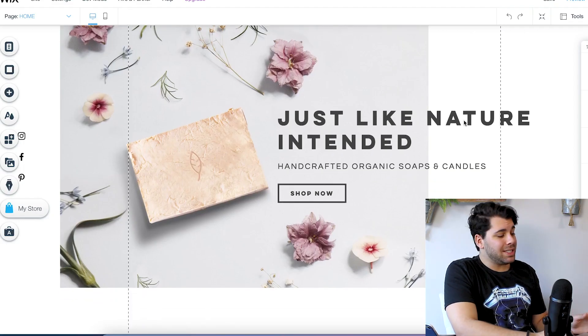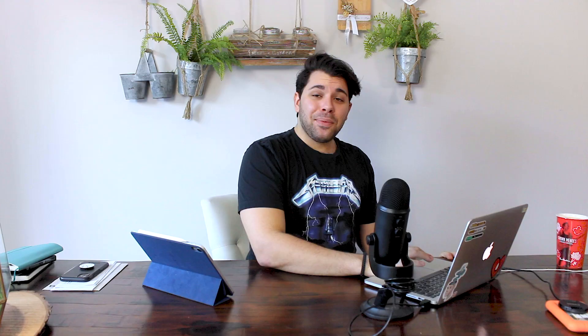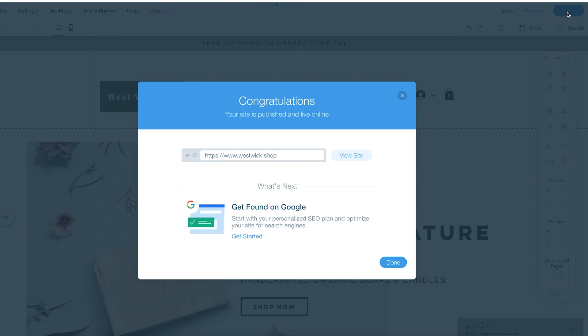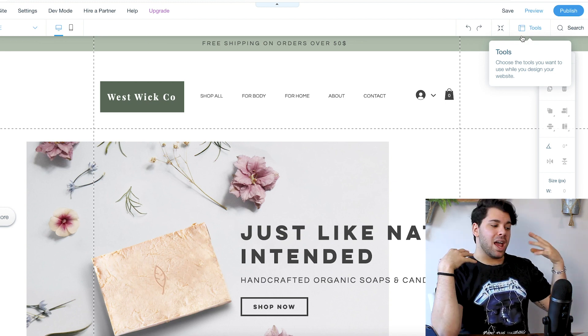Once you've completed all those steps and your page is how you would like it and you have all your products on, once you're ready to go live, you are going to click this publish button. It's ready to go. So I have my site published and I am ready to start selling.